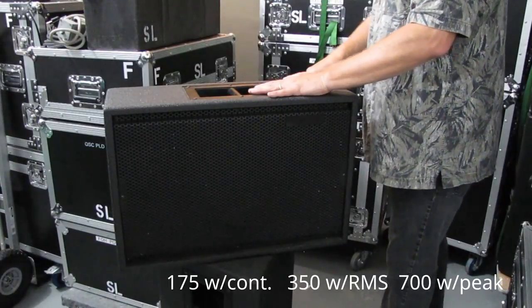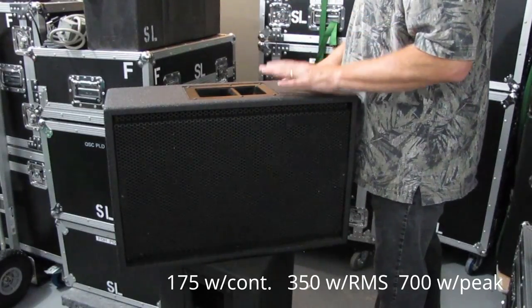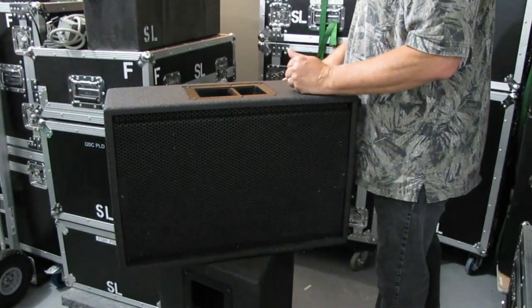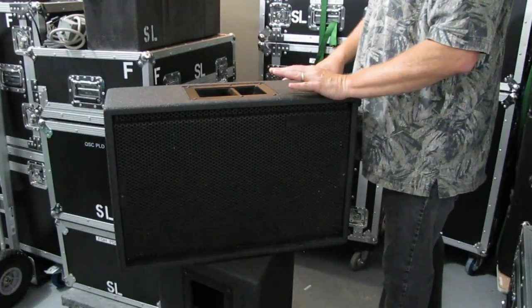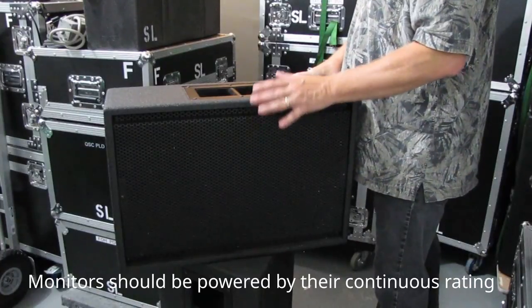It has a peak rating of 700 watts, but as I've said before in a lot of videos, you never factor in the peak rating of a speaker — you're not going to run the speaker like that. For monitor usage, 175 watts continuous. Some of you may think that's not loud at all, but if you're talking continuous, 175 watts is actually very loud.